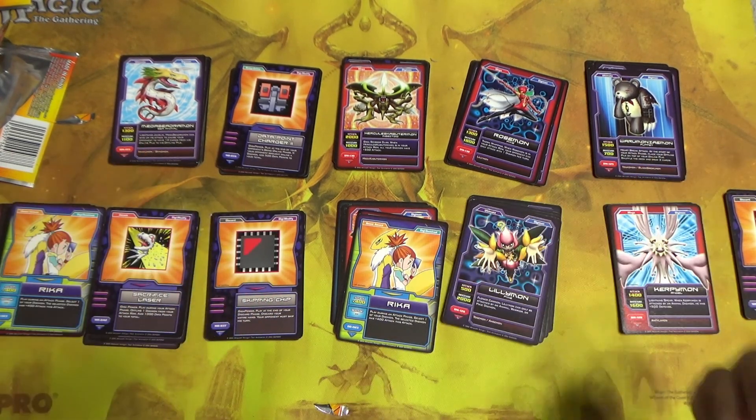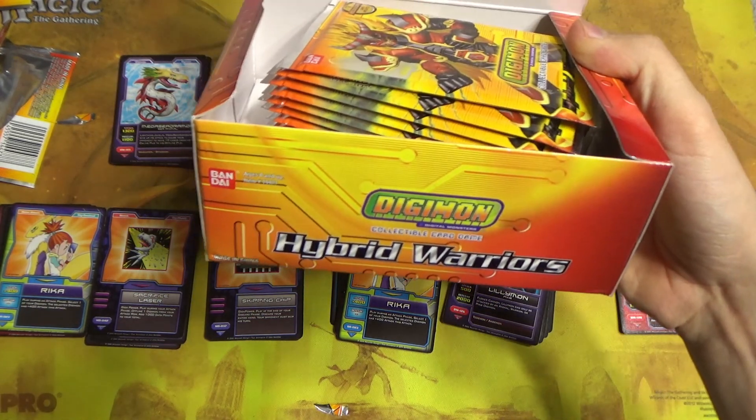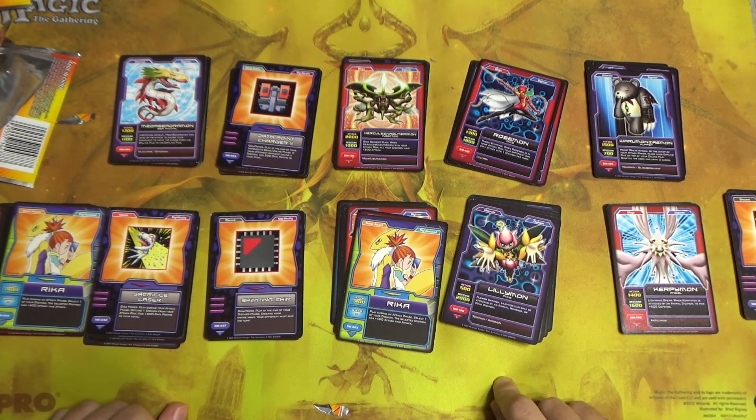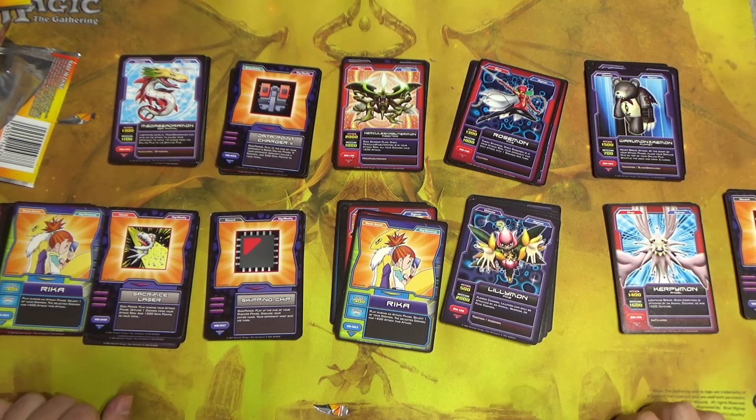So there we go — that is part one of Digimon Trading Card Game Hybrid Warriors. Expect part two in about two weeks, so one video in between this and the next one to make it a little bit easier.